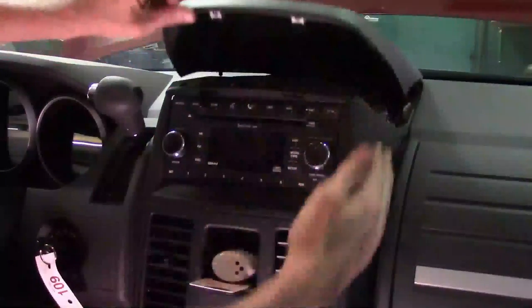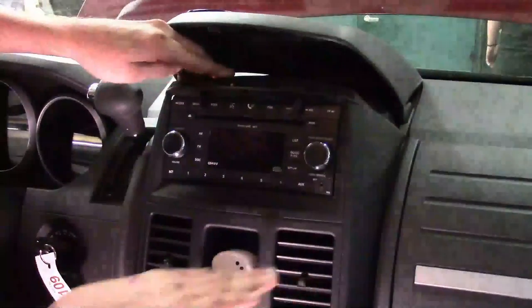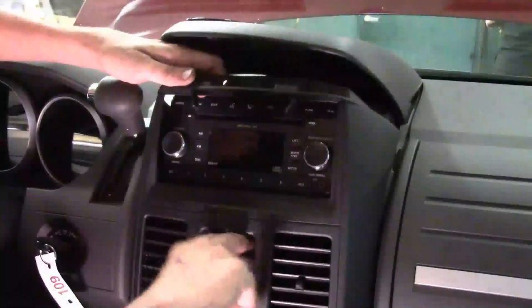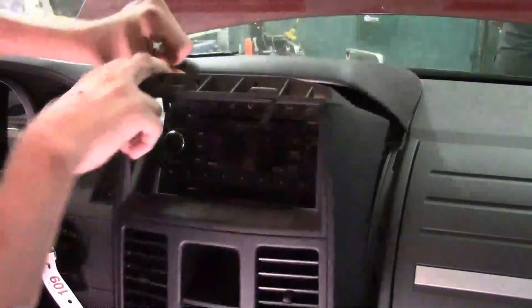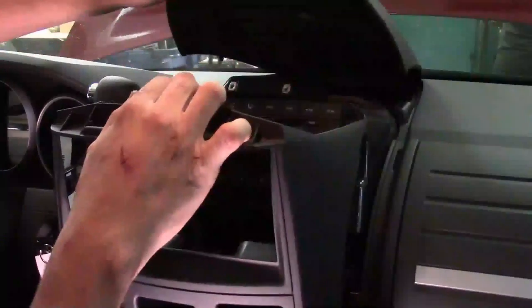The trim piece right here has some snap-in fasteners here, on the side, and along the bottom there are two screws — but we're not going to get to the screws; we're actually just going to pop it loose. I need to go ahead and remove what's sitting in this little coin holder. That's going to give us enough flex so that we can get the radio out without having to take the lower console off or the upper trim piece — we can leave them all in place.